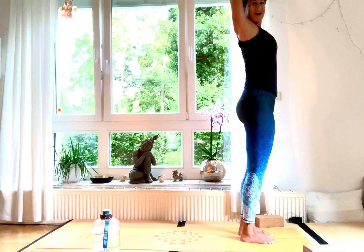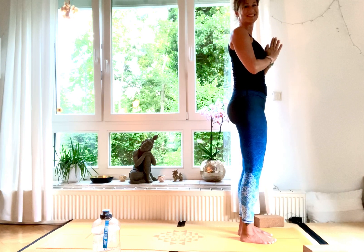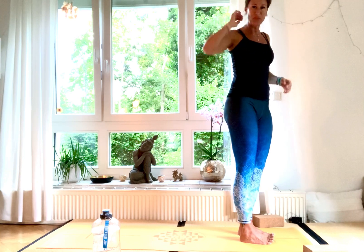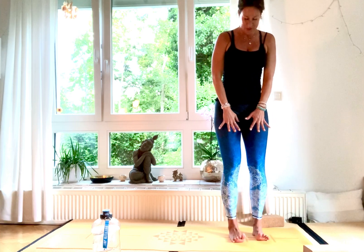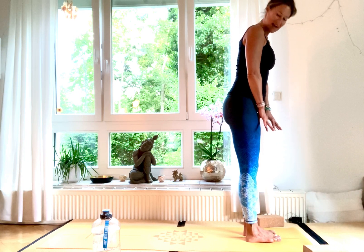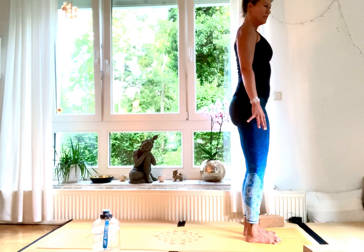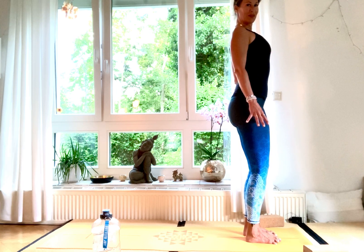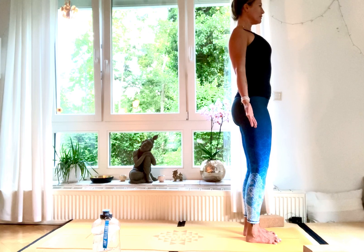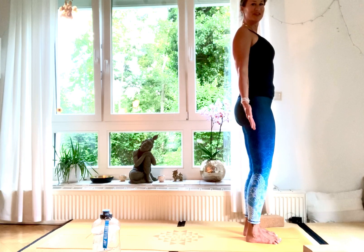Inhale, strong legs, rise up high, hands high. Exhale, place them in front of your chest. Feet hip-width apart — stretch your toes apart, lift them high, then ground your big toe, the inside of your heel, your little toe, and the outside of your heel. Very slightly bend your knees, open your chest, lift your side body, hands facing slightly forward for Samasthiti. Feel the grounding and the connection.